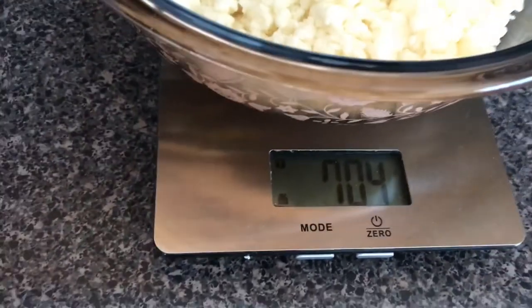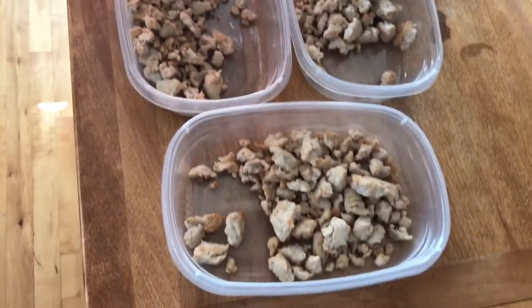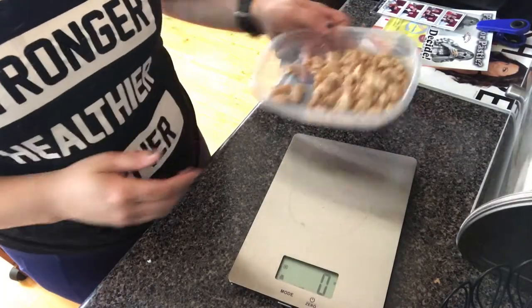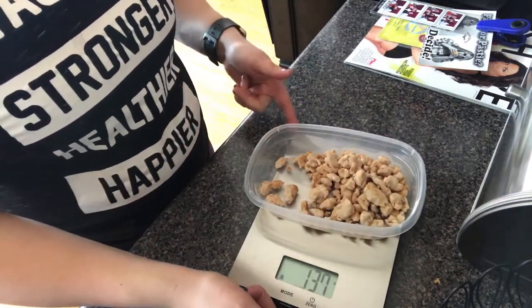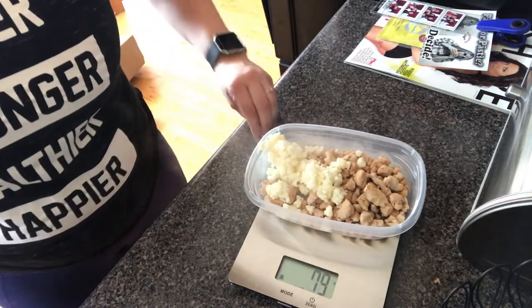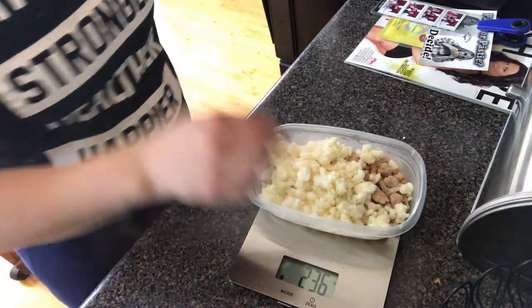I weighed them out, and now I'm going to take this number of grams and divide it by three, because I only have three things of meat for breakfast. That's how many grams I'm going to put in each container. I'm going to put the container on the scale, zero it out, and then put 235 grams of egg whites in here — 236 grams.